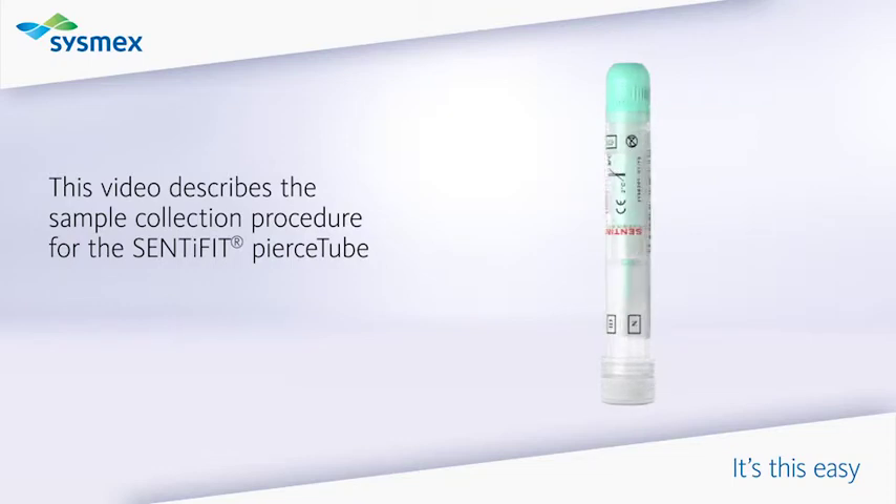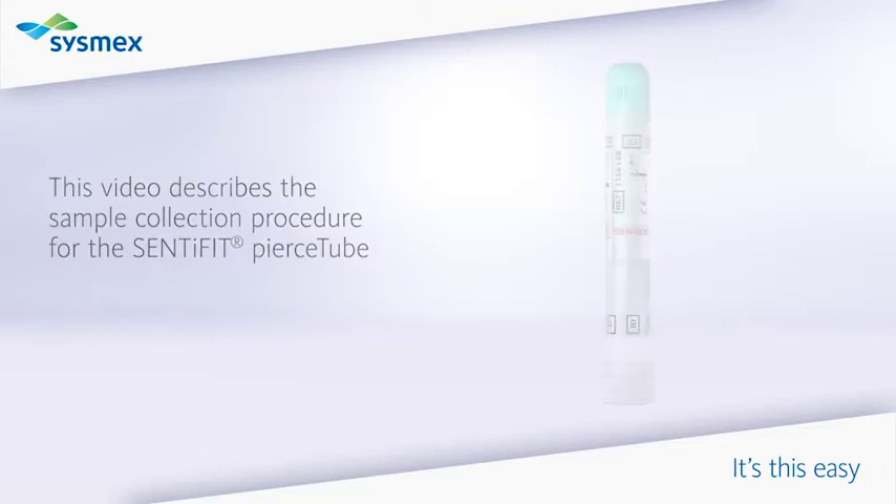It's this easy. This video describes the sample collection procedure for the Centrifit pierce tube.